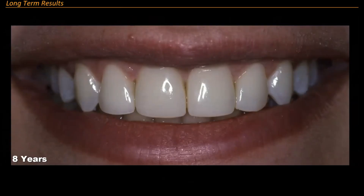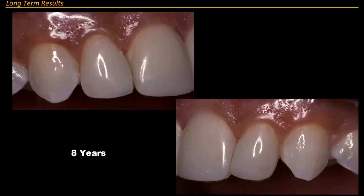This is eight years on four teeth against the rest. She comes back at eight years and I had to repair this area right here — you can see that. There's a little repair I need to do here, but they're easy to do.